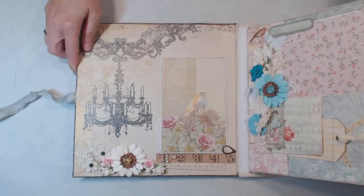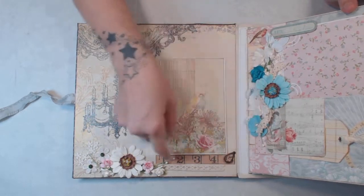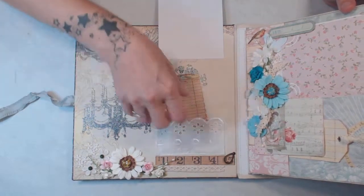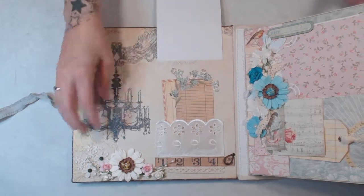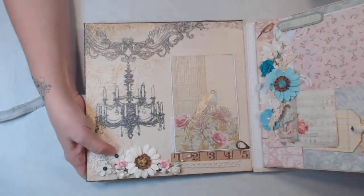On the front page we have a swing tab here, and this goes up and we have a fabric little pouch that's holding a couple of little tags or cutouts from the collection. We have some more flowers and lace and a couple little gemstones here.